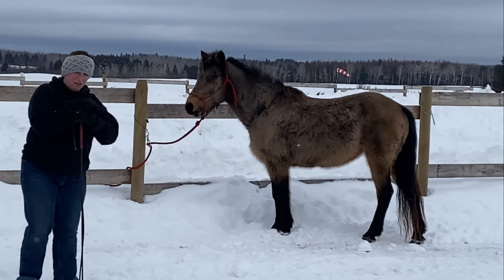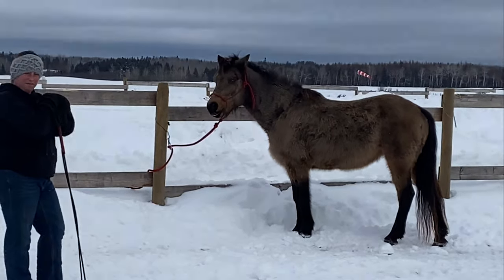If your horse has issues, you just have to work with them and be consistent. Be safe. We'll see you next time! We hope you enjoyed the video.